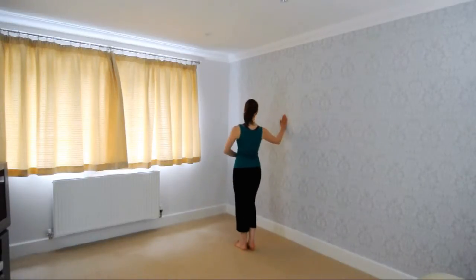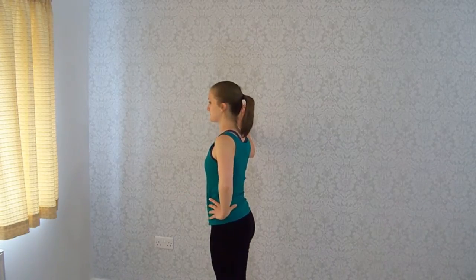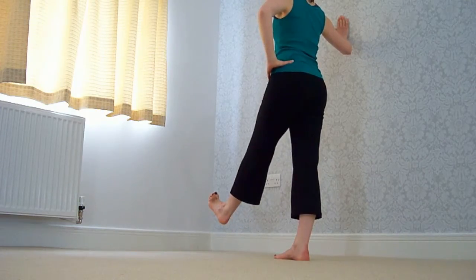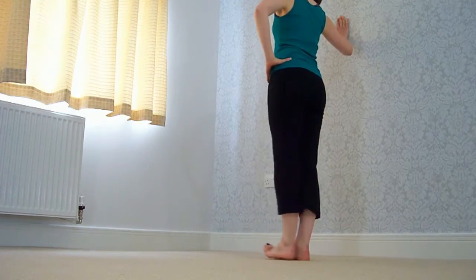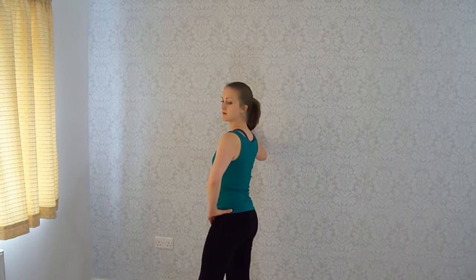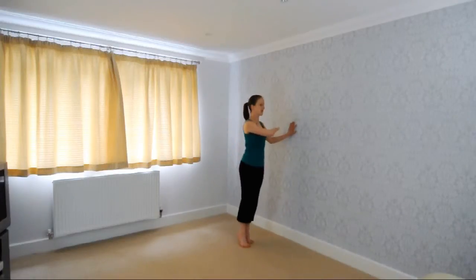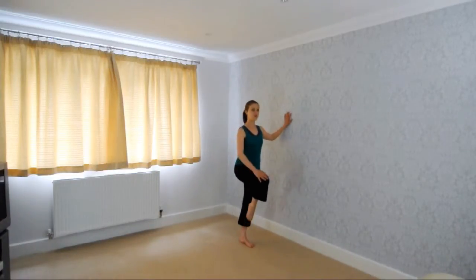Now to the other side — exactly the same. Hands on your hip or hands out here, whichever is comfortable. And up, keeping that foot flexed, and down. And to the side, staying strong in your core, and down. And to the back and down, good.